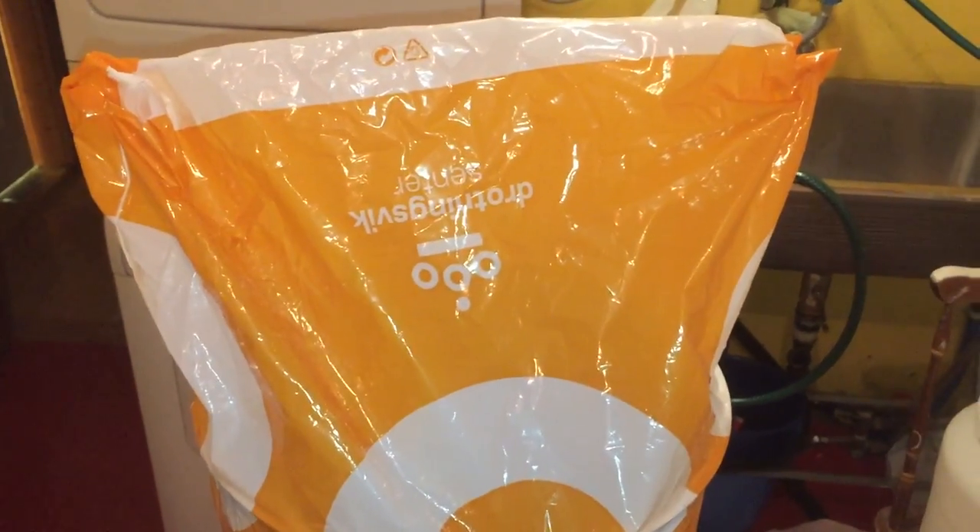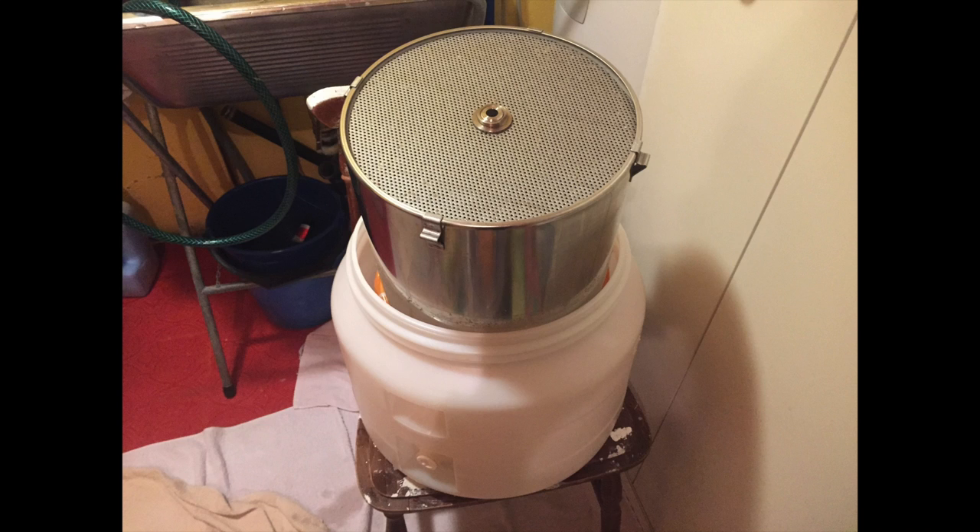With the sparge now over, it's now time for my plastic bag trick — and there you have it. All the grain in the bag, ready for easy disposal.